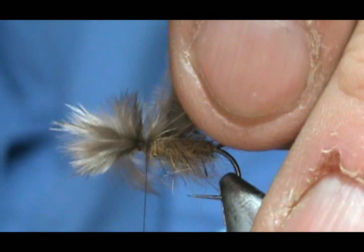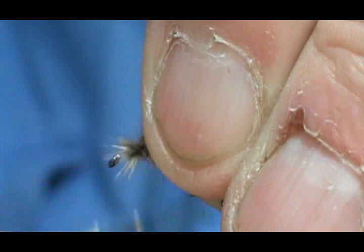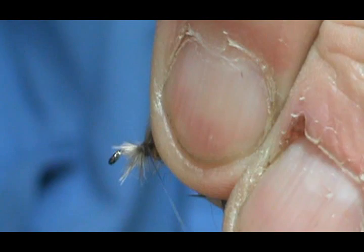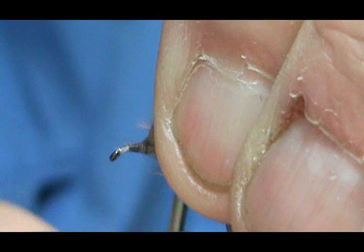I'm going to remove the material on the back, then pick everything up and pull it back to get it nice and tight to the bottom. We'll push it back a bit — and there's our nice mayfly emerging wing.